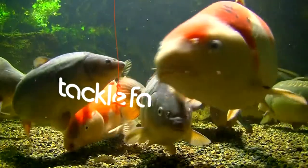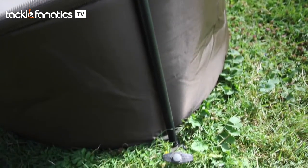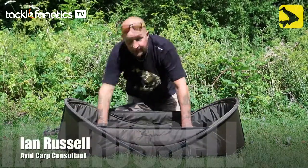Welcome to Tackle Fanatics TV. Avid XL Carp Cot. This is not a pop-up unhooking mat.